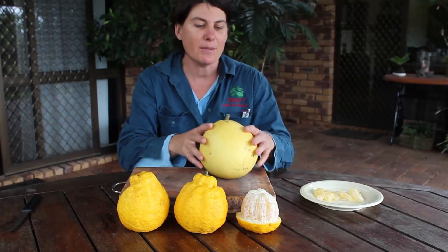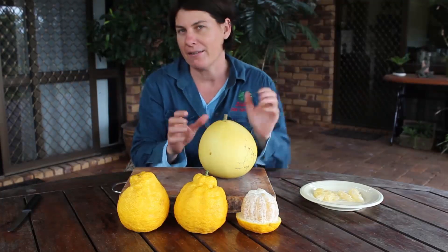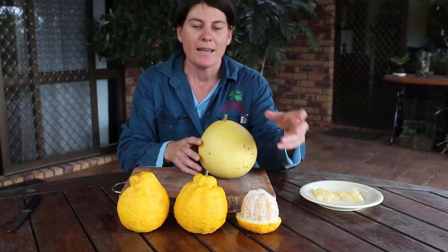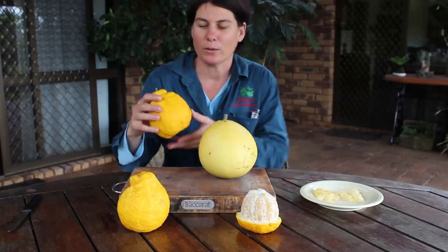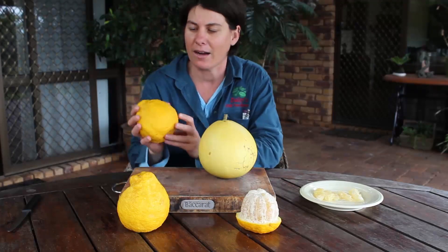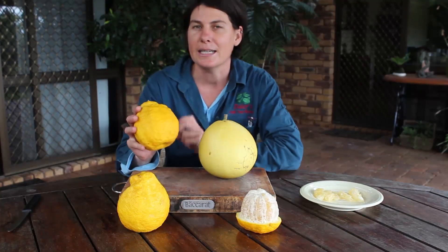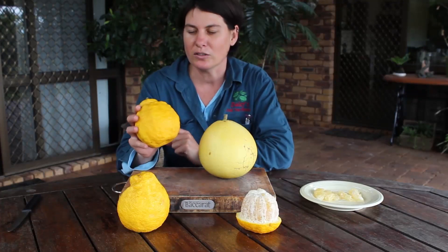They're just lovely and I'm going to show you today how to cut it up and how you can prepare it so it's ready to eat. These other ones I have here are a variety called Flix Yellow. Now this is a hybrid cross between a pomelo and another kind of citrus, probably an orange, which means it's a little bit sweeter.